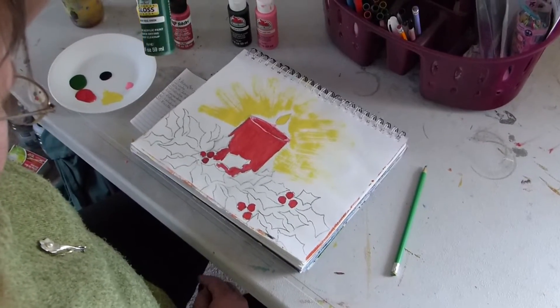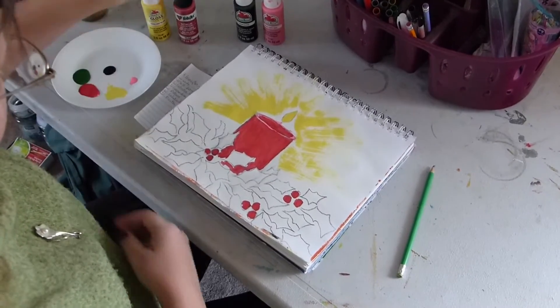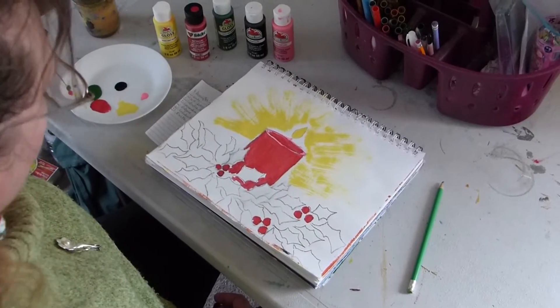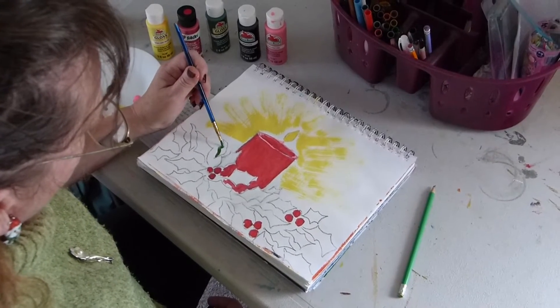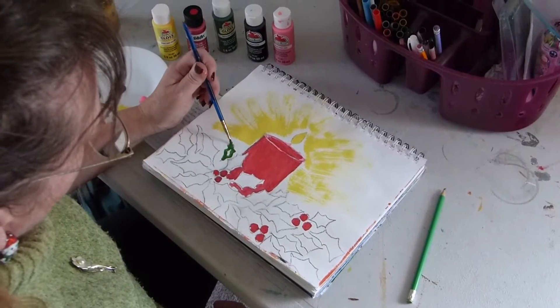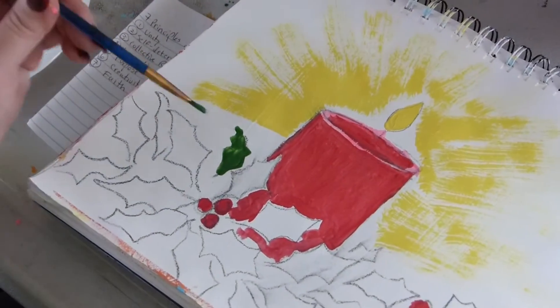Now I'll be using real green for the holly leaves, which I already have out on my palette. Just need to wash my brush really clean. I find holly leaves really intricate — I'm trying to get them to look real.